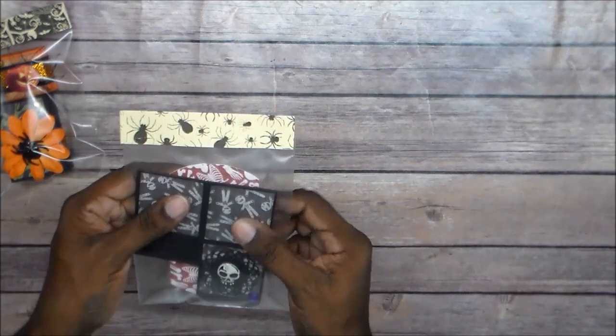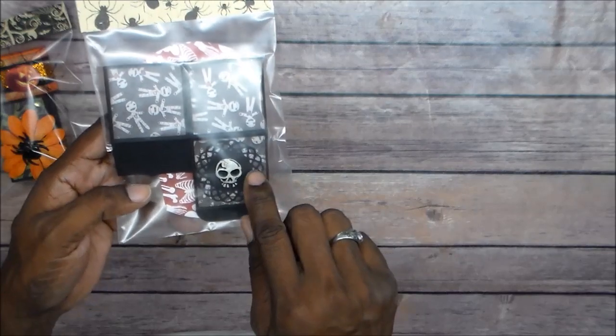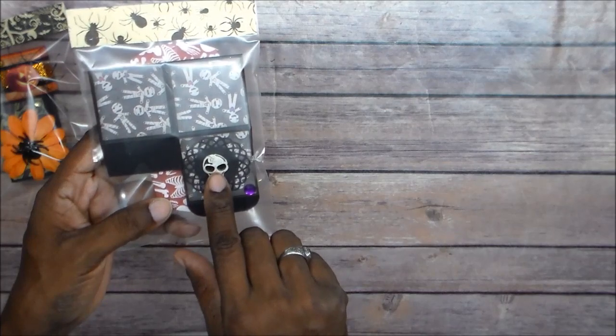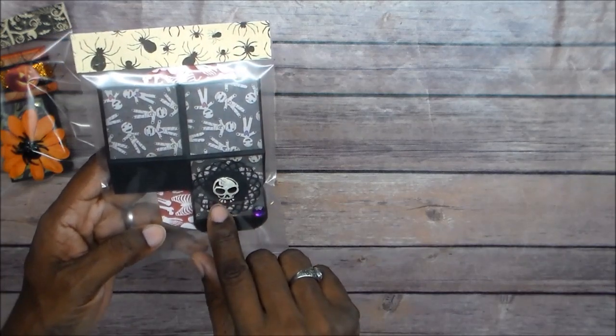This is another box we had to make, which I already put in. But this is a two by two by two box. Again, we had to have two embellishments, one 3D element, and Halloween pattern paper. So this is what I used with this one — it's a cute little box. That's one side of my box.